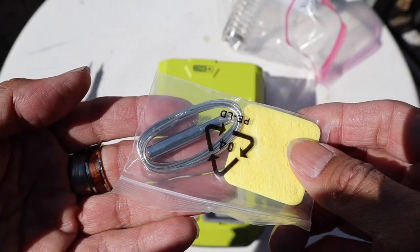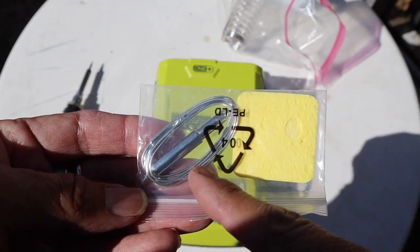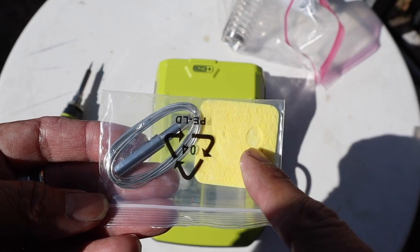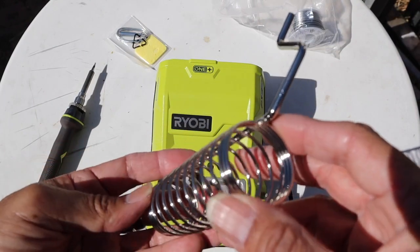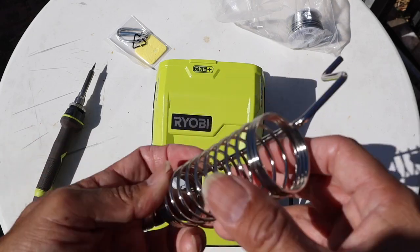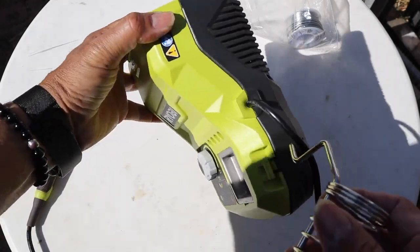Some optional accessories come with the unit, such as solder, an extra chisel point head, and a sponge. A holder also comes with the unit so you can place the soldering iron inside to avoid burns and to make it easier to use as a workspace.